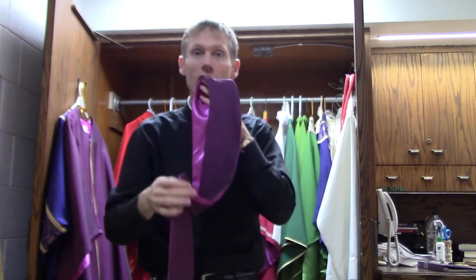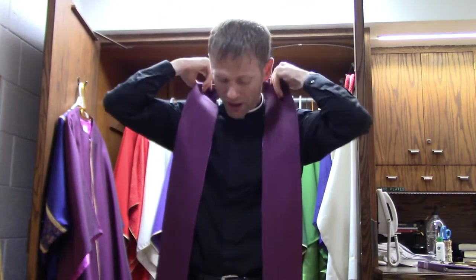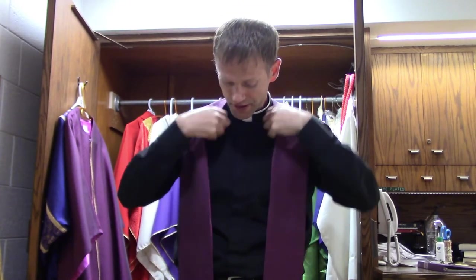The next vestment is called a stole. You should kiss it before we put it on and when we take it off, and it represents the priesthood. Let's see how this stole lays down like that.